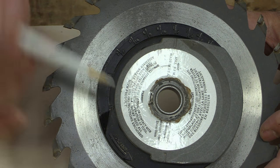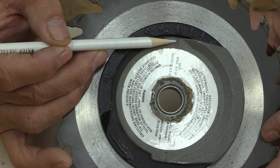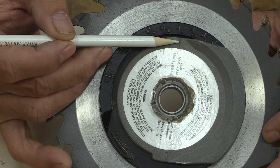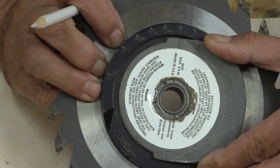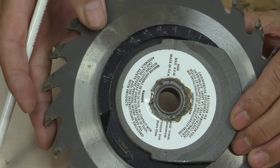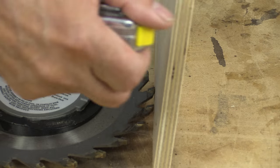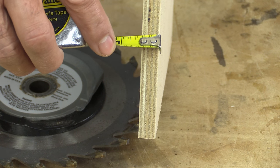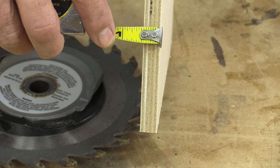Let me talk about the challenges of the wobble wheel. I have this one set at a half inch, and the problem with wobble wheels is that the lines on any that I've seen are quite wide. I never really know if the half inch mark is a little bit to one side or the other, or if it's right in the middle.